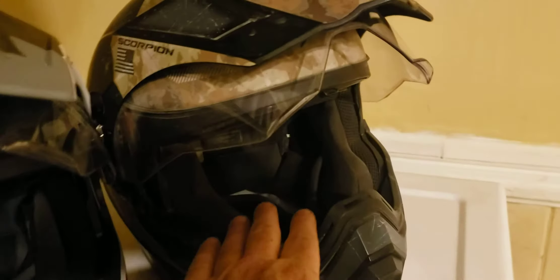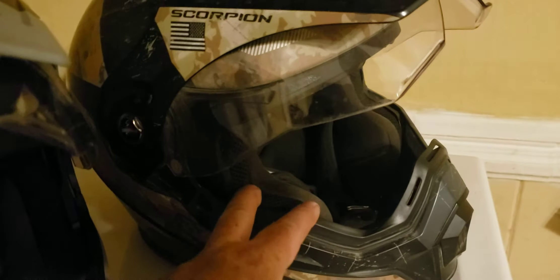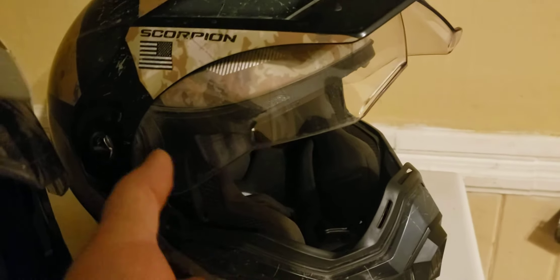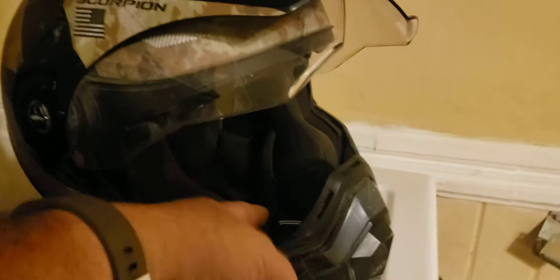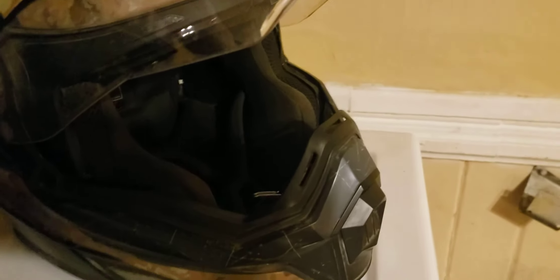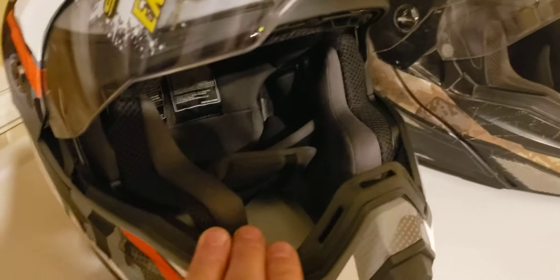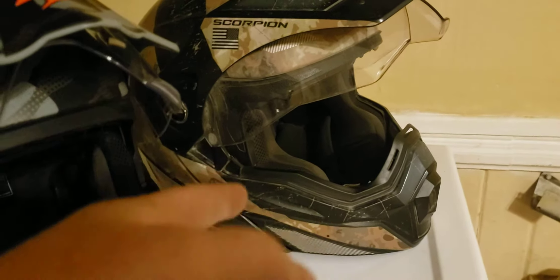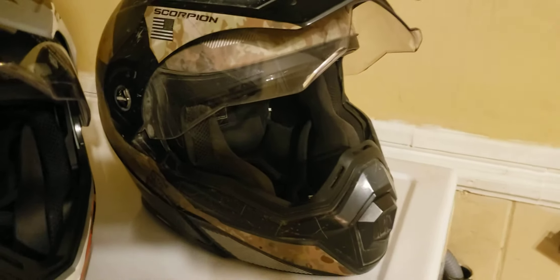The reason I'm replacing the 2017 is that it has shrunk so much it's technically unsafe to wear. A buddy of mine likes it and it fits him — he takes an extra large. If he doesn't take it I'll cut the straps. As soon as I put the new one on I remembered what it feels like to wear a brand new helmet. The 2017 was bought in 2018, so it's past its prime.